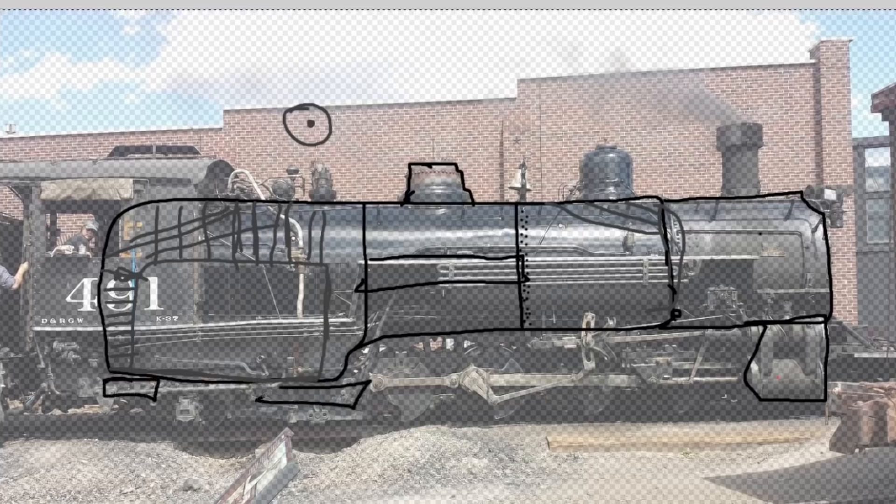Some early engines had dog bone links where a connection to the frame could pivot as it expanded — those were an older style. The bigger engines got nice machined skates to slide on, and you need to make sure you keep those oiled because the first time they expand in a long time — 491 — they make a lot of fun sounds. That's level five.